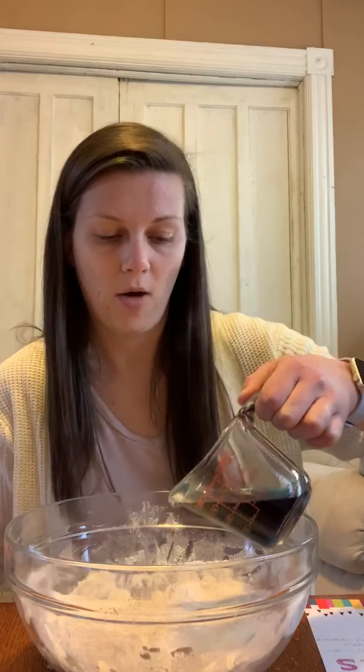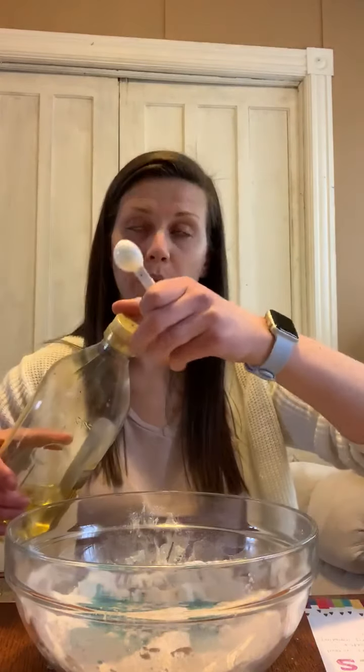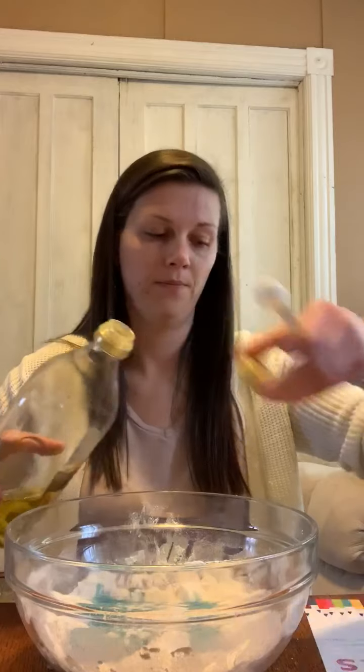Once you have your color, dump the hot water right into the salt and flour mixture. We're not going to mix yet because we're missing one more ingredient, and that is the oil. We're going to do two tablespoons of oil — there's one and there's two.